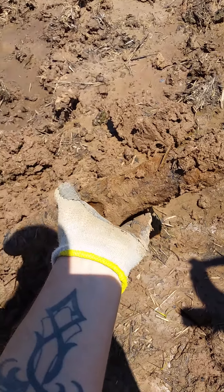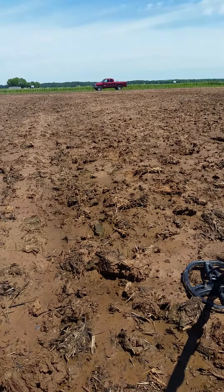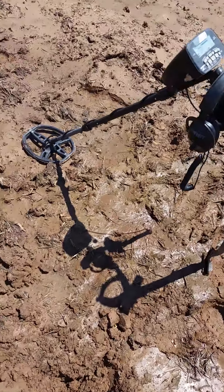The thing weighs a ton. I'm going to have to carry that to the truck over there real quick because I'm not carrying that around in my bag. We'll see if we can find anything else.